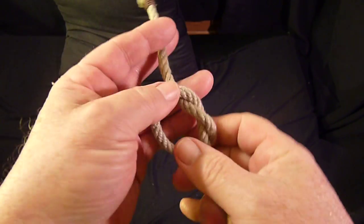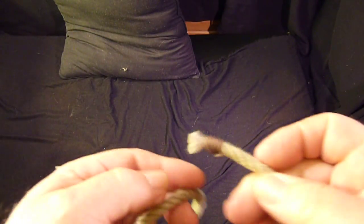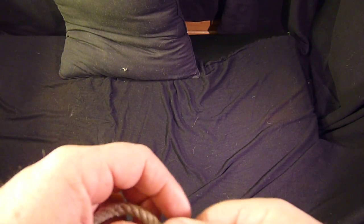The overhand knot is used as a stopper knot. It's also used to secure another type of knot, a slip knot, something like that.